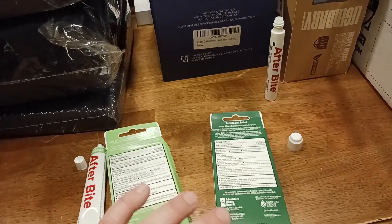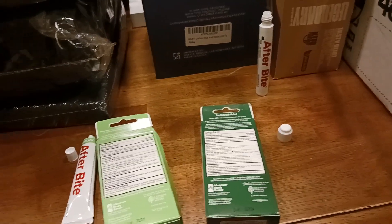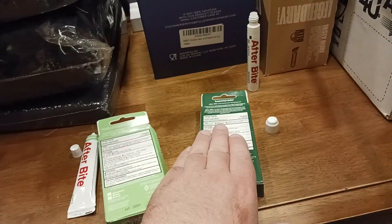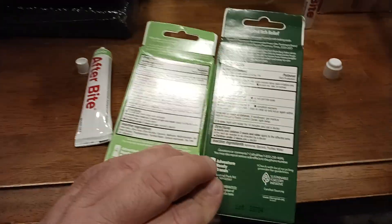If I had to bring just one, there could only be one — I would bring the pain-and-itch version with me. But usually on most of my backpacking or outdoor adventures, I just keep one of these with me at all times. In some cases I bring both.